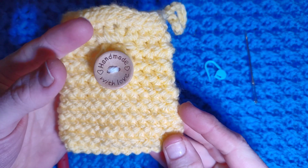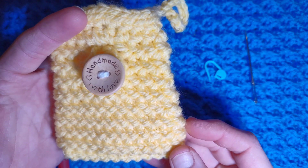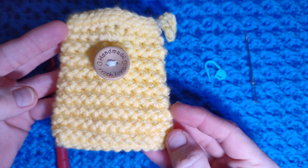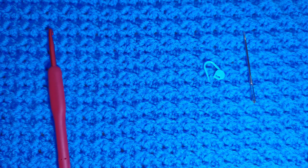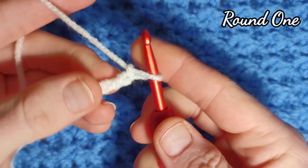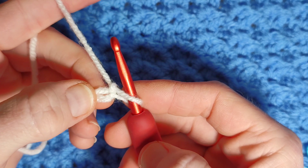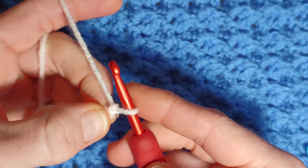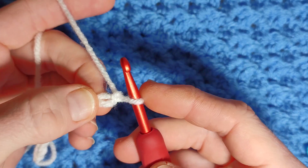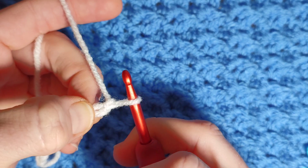Your foundation chain is 10 plus 1 — so 10 stitches plus 1 turning chain. Once you have your 10 chains plus 1 we will begin. I have 11 stitches: that's my 10 plus my turning chain. Into this first stitch we're going to work an increase of two herringbone half double crochets into the first stitch, which is your second chain from your hook.